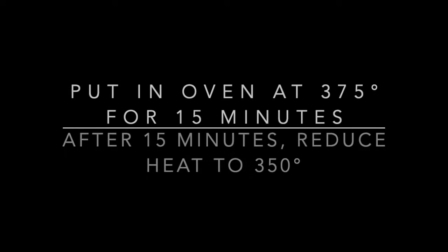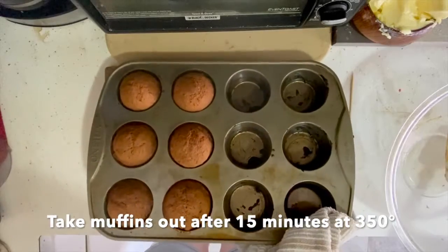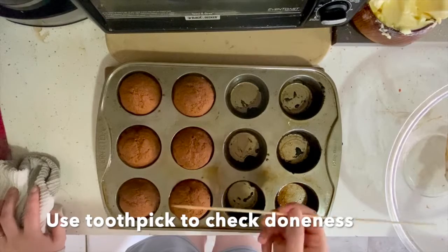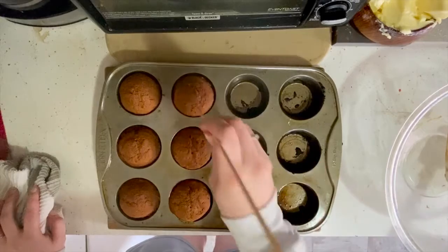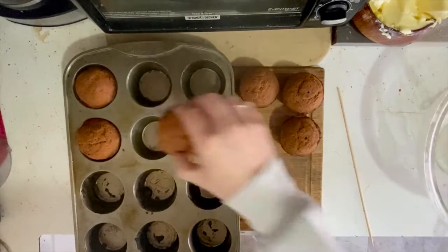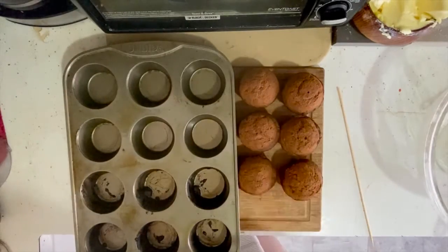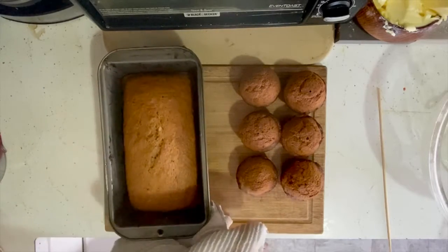I put both in the oven at 375 degrees for 15 minutes, and then reduced the heat to 350 degrees. Then after 15 minutes, I took out the muffins and checked them for doneness with a toothpick. When you're checking for doneness, you want to make sure that there's no wet batter on the end of your toothpick. Then after about 30 minutes, I took out the loaf and checked that for doneness as well.